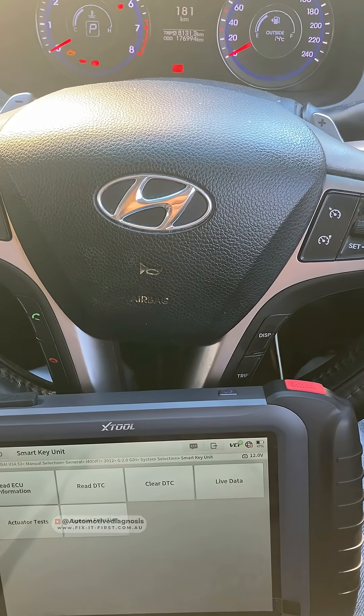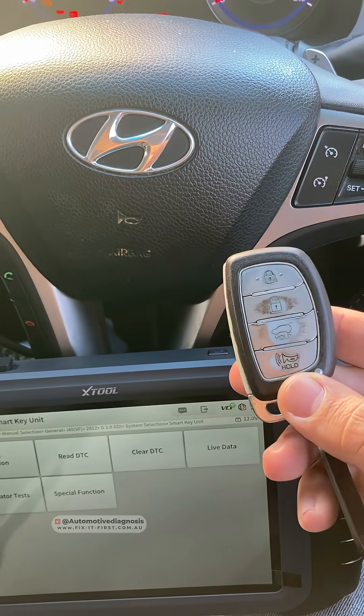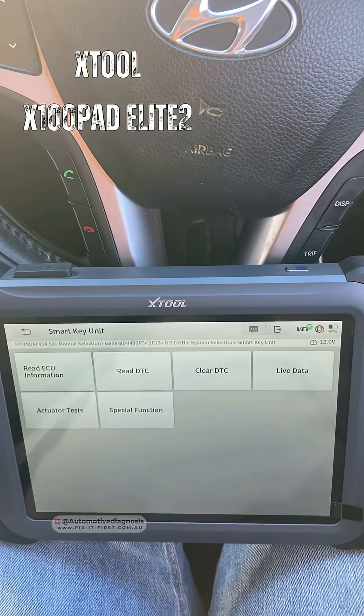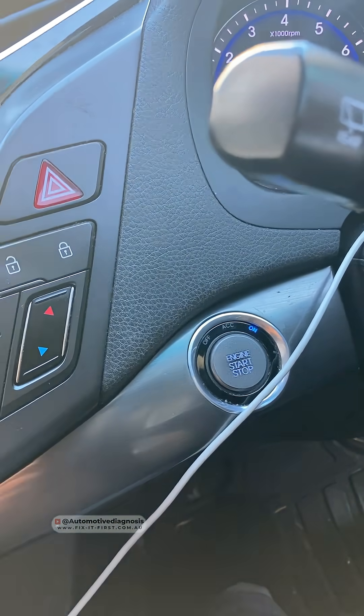Hey everyone, we have this Hyundai i40 and we're going to see how we can check the smart key antenna using this device, which is X-Tool by the way. This car has a smart key or push button starting system.